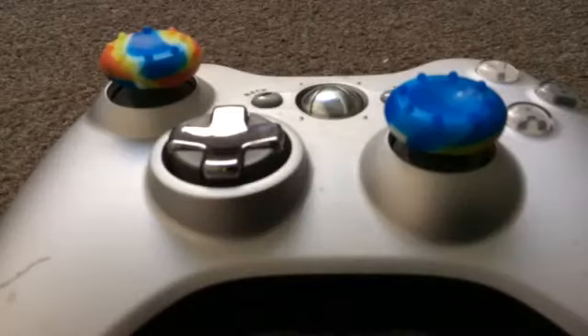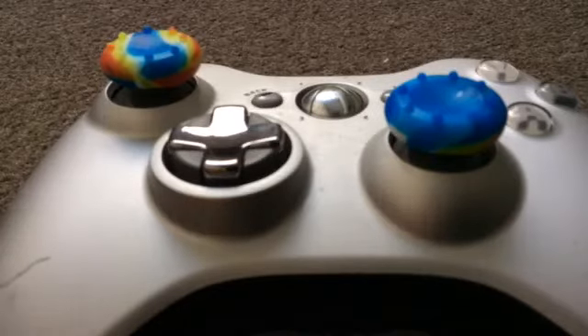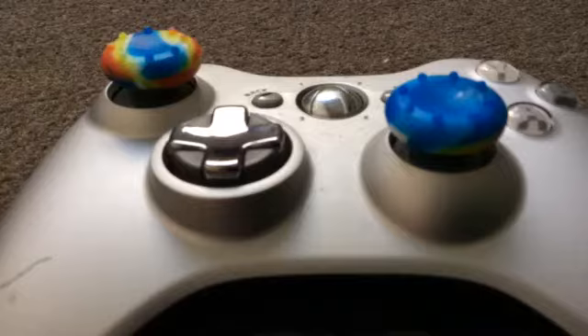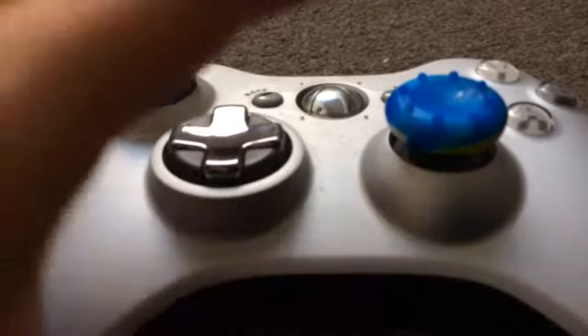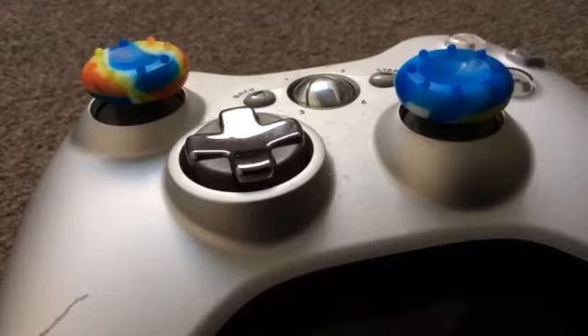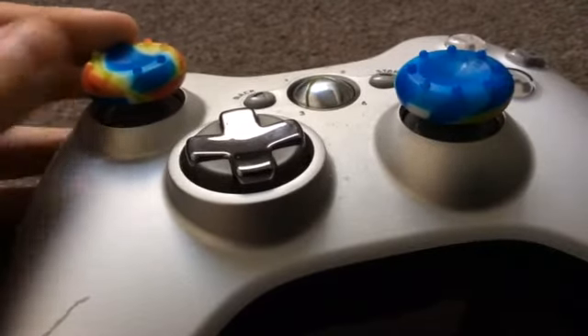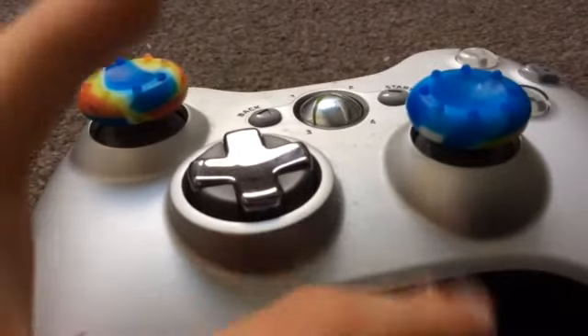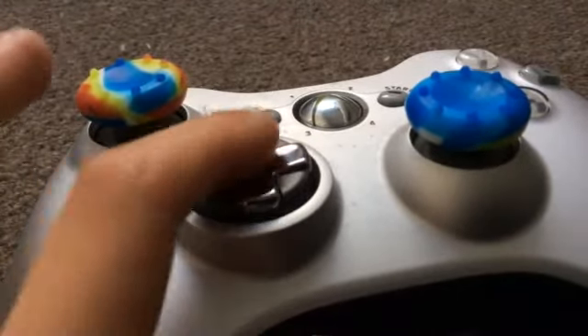I love this one — it's rainbow, as you can see. This is my favorite one. And this controller is a silver edition, as you can see.